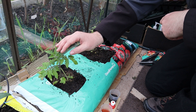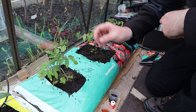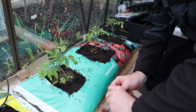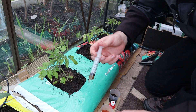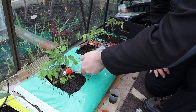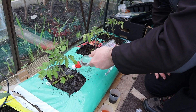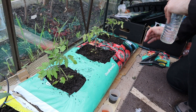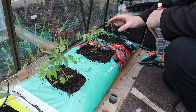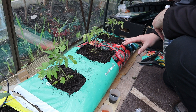Plant one here on the left is going to be fed with the specialised high-potassium tomato food — I'm just going to stick the label in now. Plant number two in the middle is going to be our control plant, so this one is just going to be getting plain water, no plant food at all.